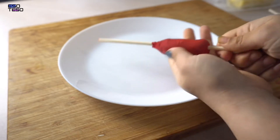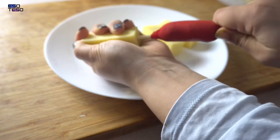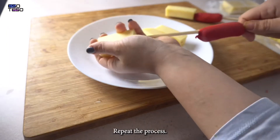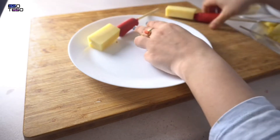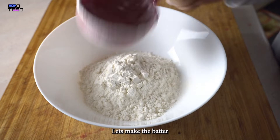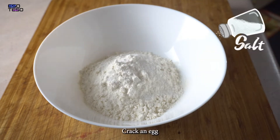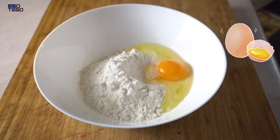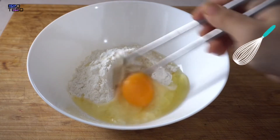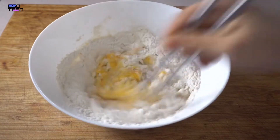We are making this cheese. For the batter, we are using cups of all-purpose flour, 1 teaspoon of salt, 1 teaspoon of sugar, and mix it in. Now we mix the dough and mix it in.